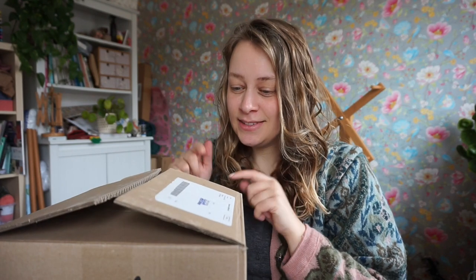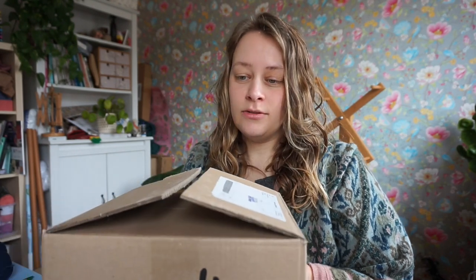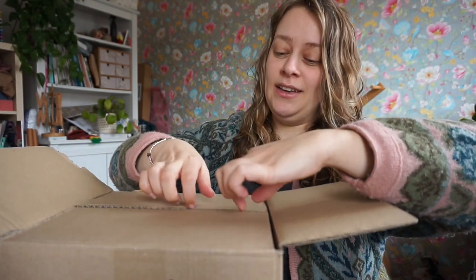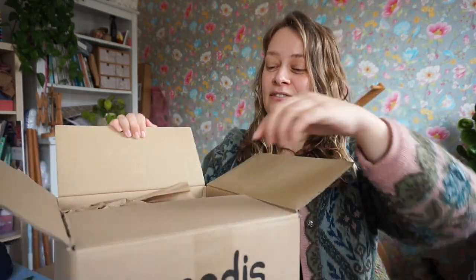Hi everyone! I just wanted to record a short video because I just got some more goodies. These are from Leven Zondagafval — live without waste, or life without waste, maybe. It's a Dutch web shop. So I got some sustainable goodies and I want to share because I got some very exciting things.